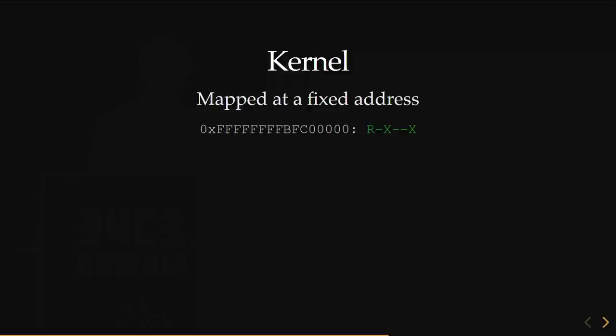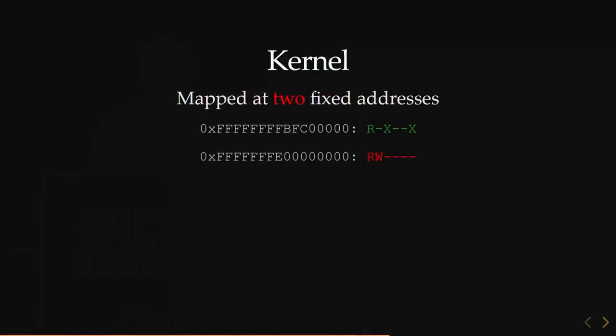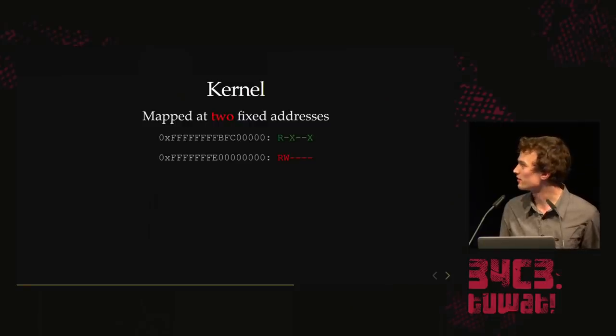Now we can analyze the kernel white-box instead of black-box — we can read the code. The first thing you do when exploiting something is find the memory map. The kernel is mapped to a high virtual address — FFFF BFC — as read/execute. But this is a virtual address that maps to DRAM, and they have a DRAM mirror that's read/write. So we can bypass the read-only portion using the other address. The 3DS had the same flaw. The thinking is it makes the code cleaner, so they always keep this DRAM mirror in their address space.